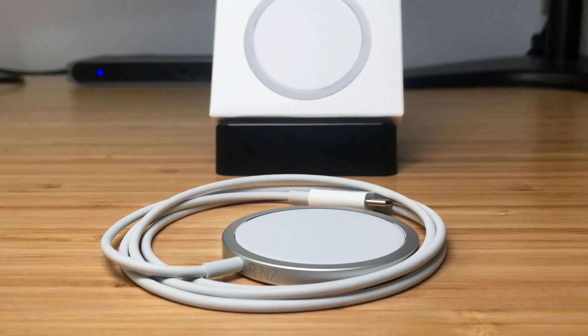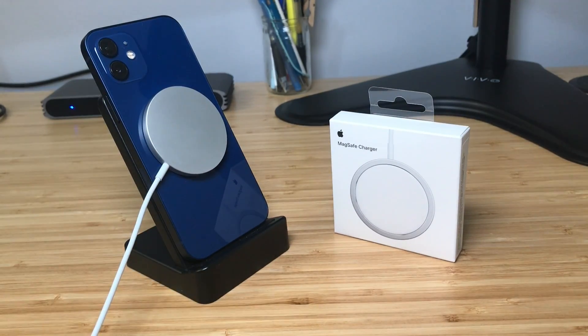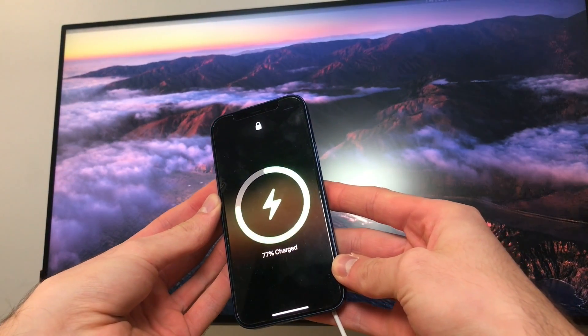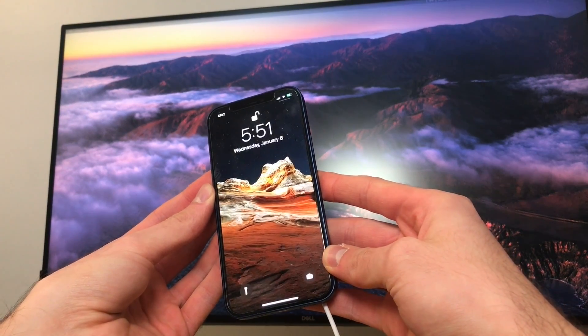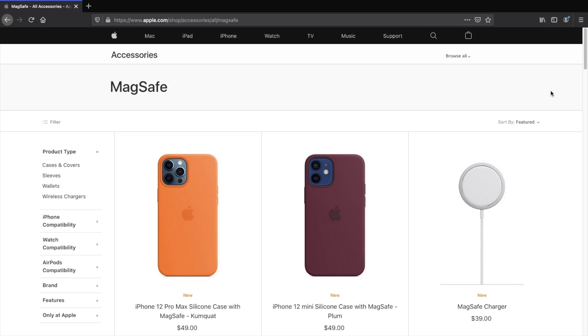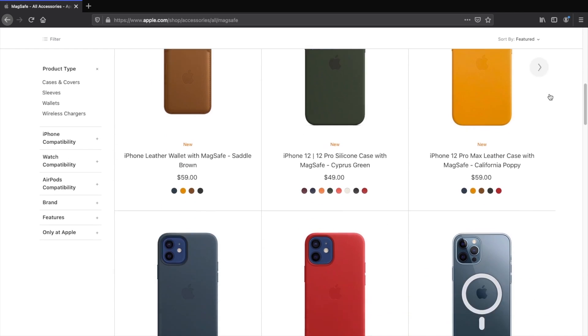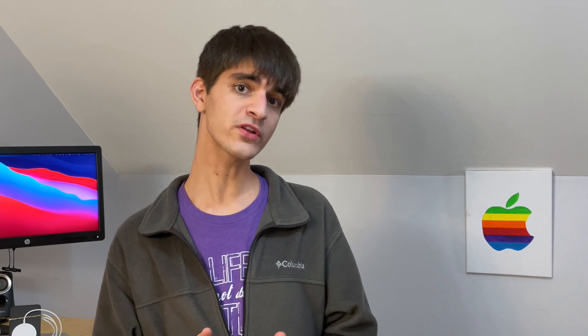With MagSafe, you don't have to worry about aligning your phone perfectly. Instead, your phone will magnetically connect to the charger, positioning itself perfectly to provide the fastest charge possible. Using MagSafe will even energize your iPhone at a faster rate than a standard wireless charger. Not only can MagSafe be used for charging, but also for a wide range of accessories — wallet attachments, cases, photography add-ons, and more. However, most of these accessories, other than Apple's and a couple of launched third parties, will not be out until early 2021.